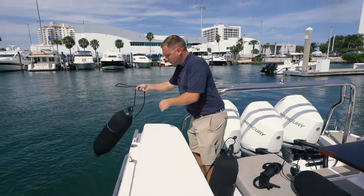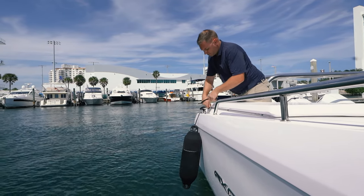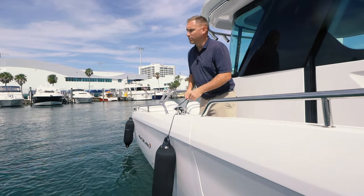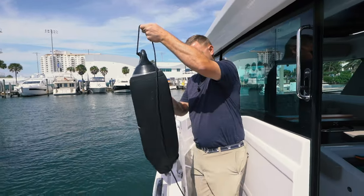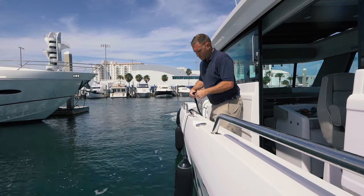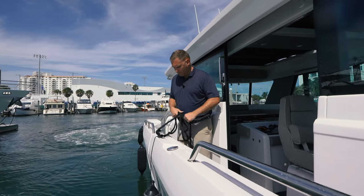I'm just going to do three fenders and one line to get me started and get me to the dock, because I'm all by myself — that'll be the easiest way to go. When I'm setting my fenders I'm looking at the dock to see about how high it is. That's my midship fender there — all I'm going to do is put this end of the loop in, and you'll see how that's helpful.